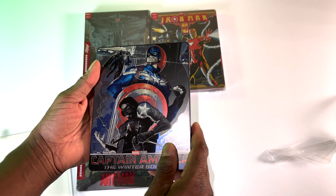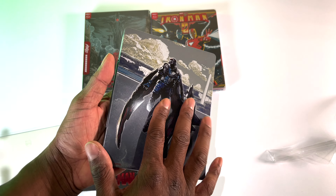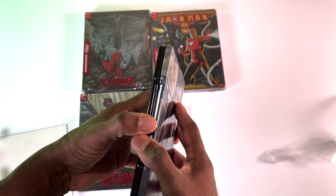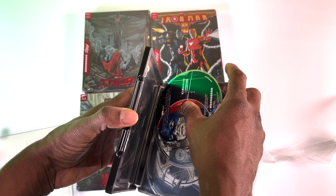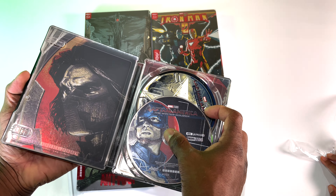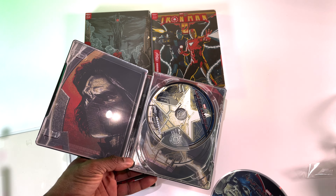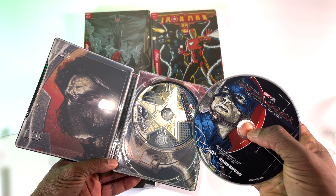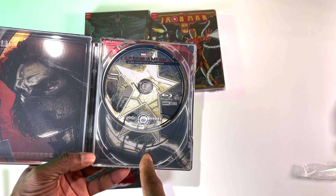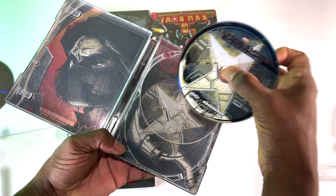Here is the steelbook. On the back there's no embossing or debossing — it's a nice flat finish with a little gloss to it. Opening it up, we have a loose disc. We get the 4K disc in there with some disc artwork. We have the Captain America disc — this is the 4K disc — and this is the Blu-ray disc.